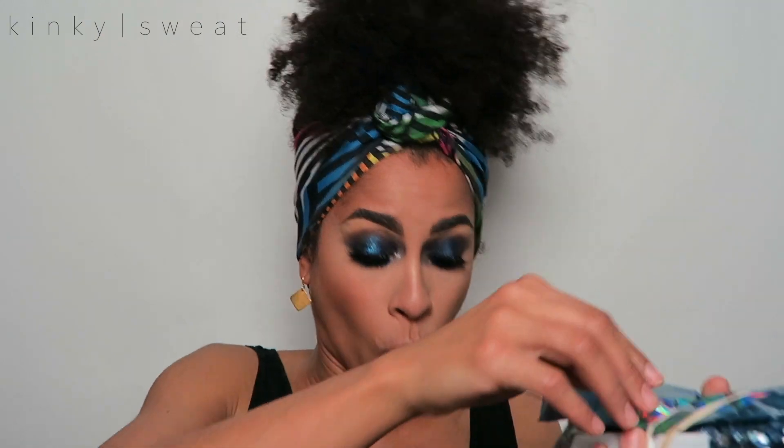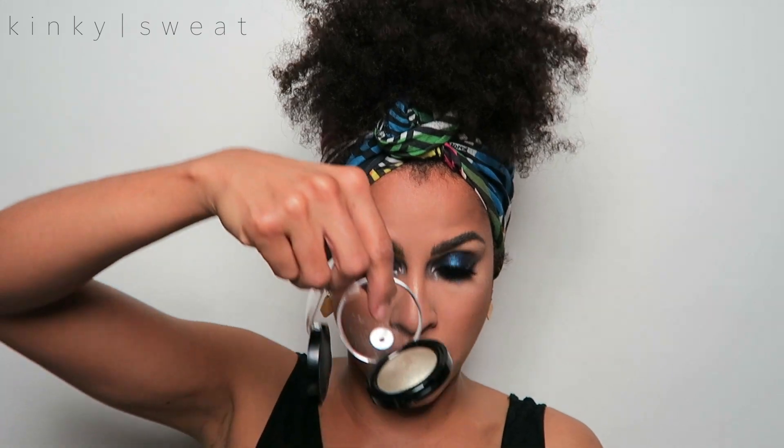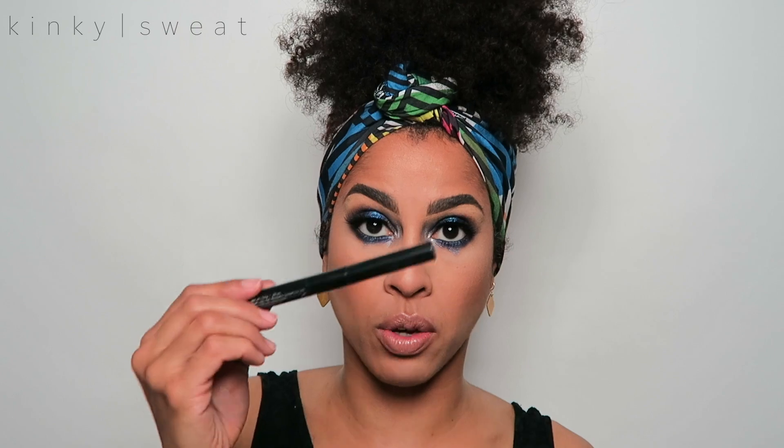What's up? Welcome to today's tutorial. One of you had requested that I do a tutorial using the Dark Matter Kit from Pat McGrath. Ooh, pigments everywhere! Ultraviolet pigment, the black, silver, white. So organized. Comes with four pigments, the eye gloss, the eye pencil, and a brush, which I don't know where it is right now.